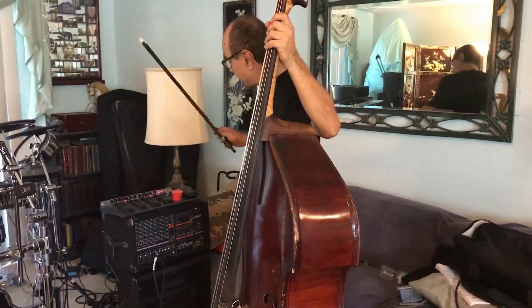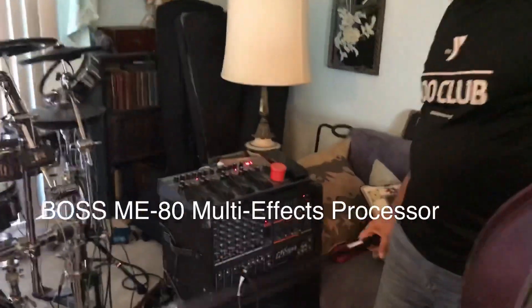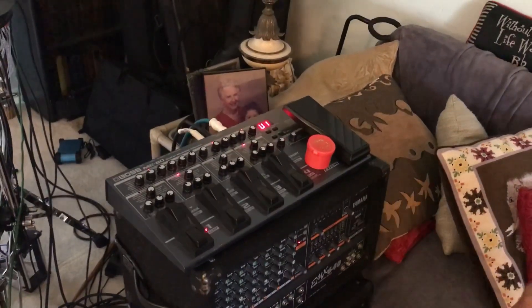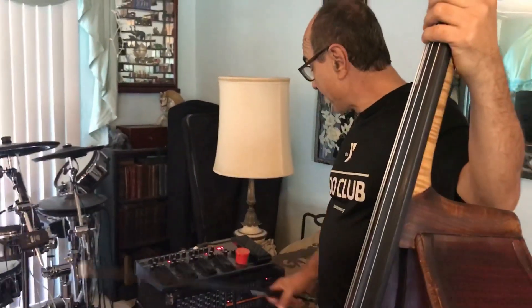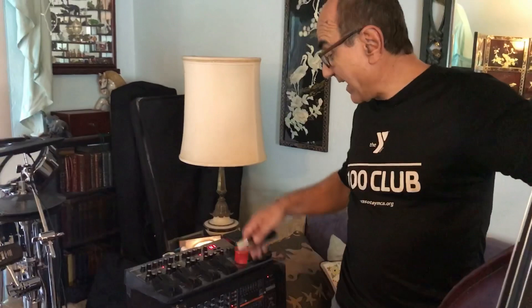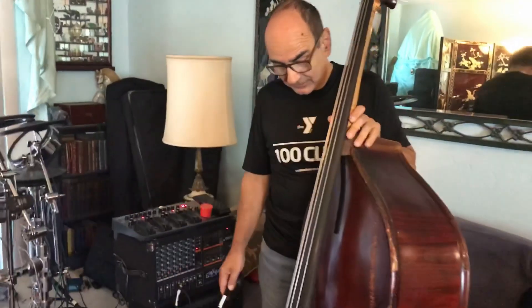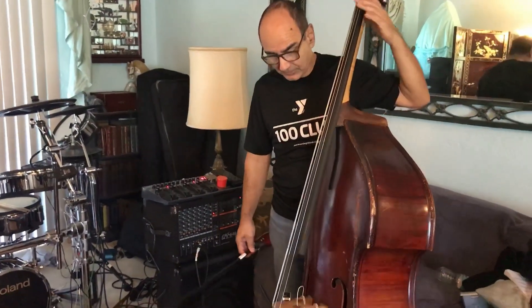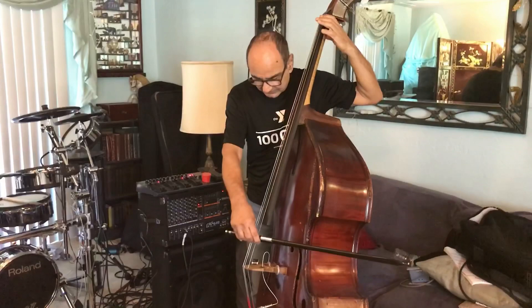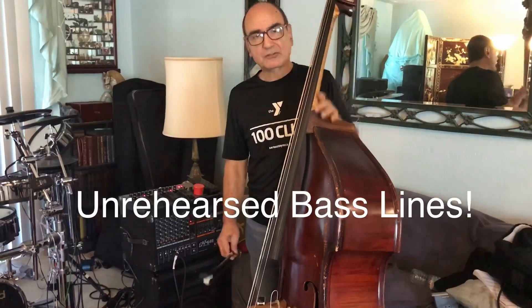I linked it up to this Boss ME-80 processor right here. This processor was picked up the day before the video that went viral with the cigar box bass. I really didn't know much about it and still don't, but I found a sound I like, programmed it into memory, and just use it. When we're recording with Dovidas, he has another bass on his synthesizer that I'm playing along with. Here's the sound I get on this bass, just acoustically.